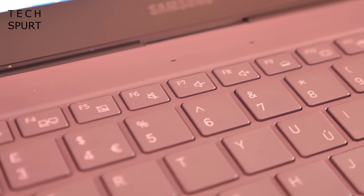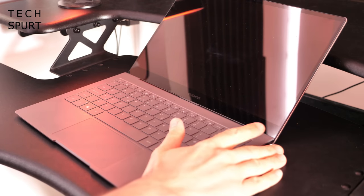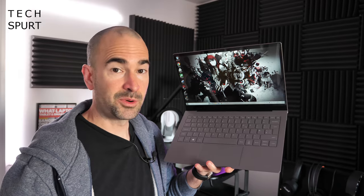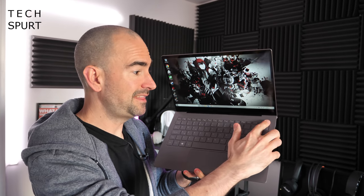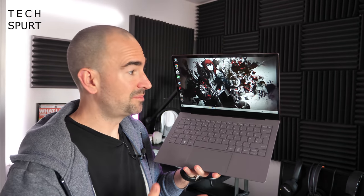There's bugger all to complain about really. That dinky power button also doubles as a surprisingly great fingerprint sensor, similar to Huawei's Matebook laptops. Although fairly often I did accidentally hit the power key when I was actually aiming for the delete key, which is mildly irritating to say the least. Good thing then that it starts up again in a heartbeat.